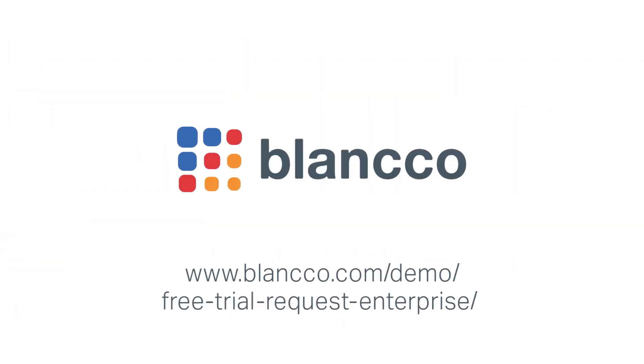To learn more about how Blanco Drive Eraser can help your business enhance security and efficiency, contact us for a free trial today.